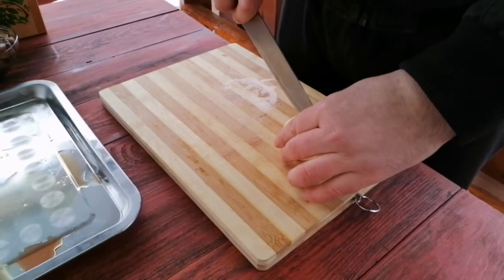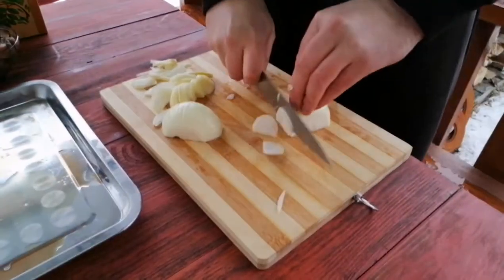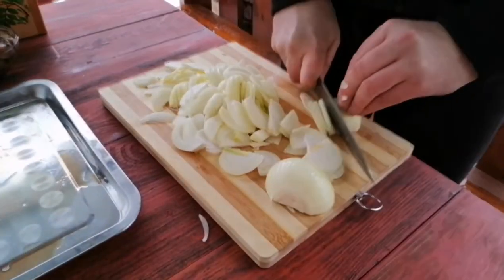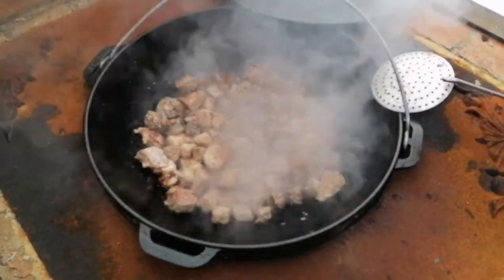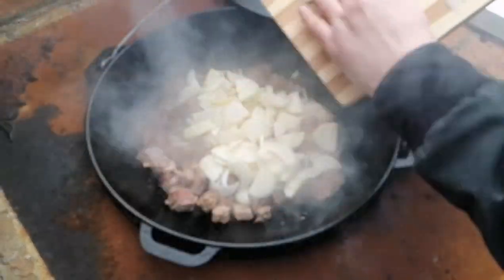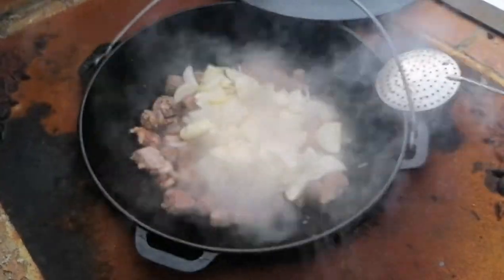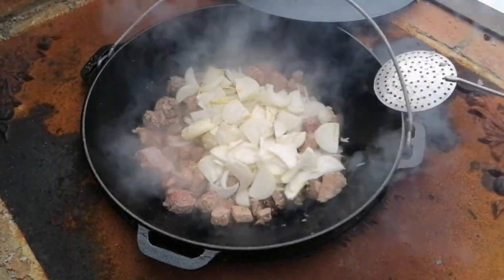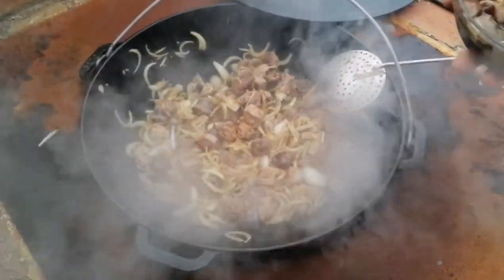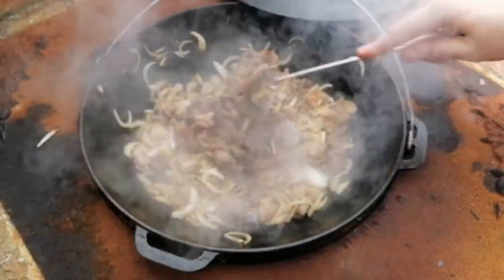Then we add a little bit of meat and a little bit of water. We also have to cook for about 5 to 10 minutes.